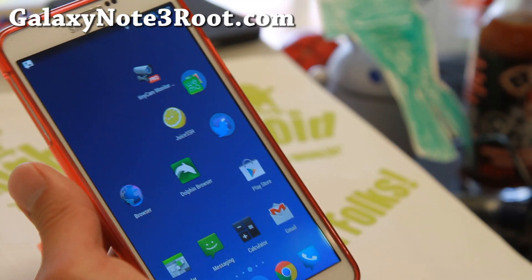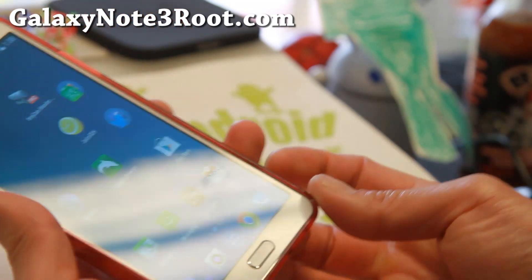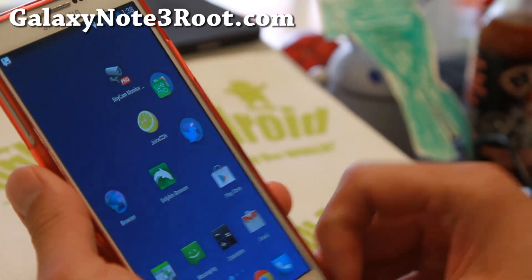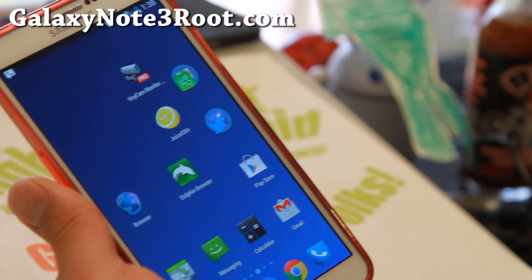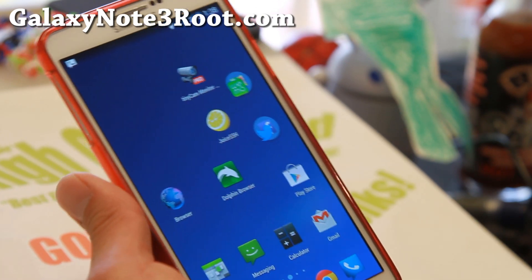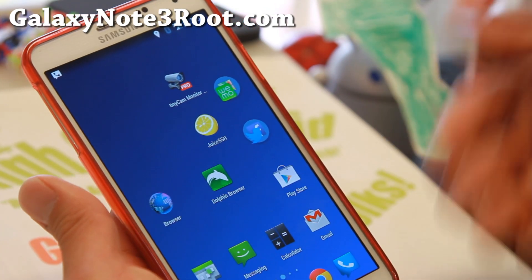You also get hotspot tethering, and all your S Pen features work, so that's the good part. It's sort of like being able to remove all the TouchWiz as much as possible, while still having TouchWiz features such as S Pen and stuff.